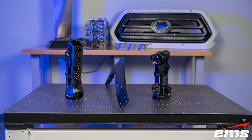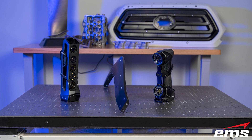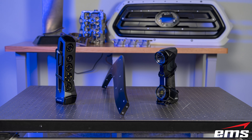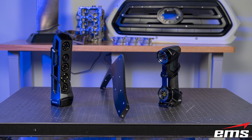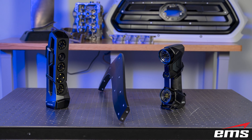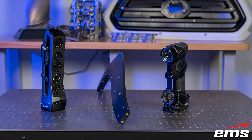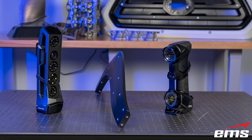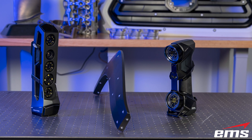3D scanning thin-walled parts can be a real challenge. In this video, we're going to walk you through some tricks using a Creaform 3D scanner to scan thin-walled parts — whether you're scanning for reverse engineering, inspection, creating fixtures, or packaging. What you need to be able to do is 3D scan completely around the part.